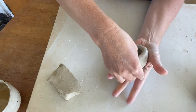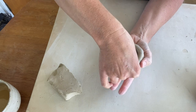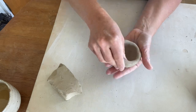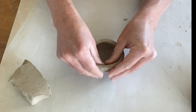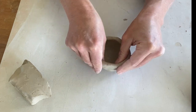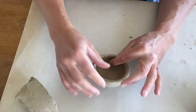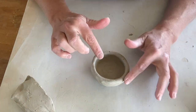As we are pushing down we are widening the walls as well. It doesn't have to be perfect but we're working towards all of the walls being of even thickness. A few taps to create a flat surface for your cup to sit.